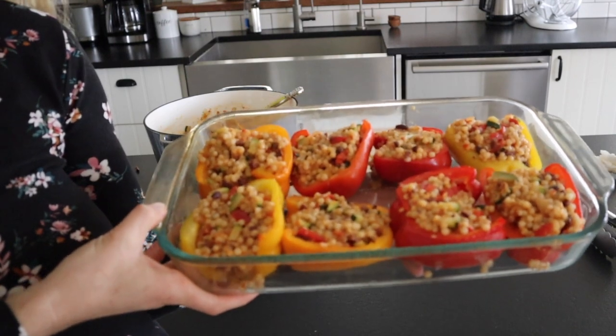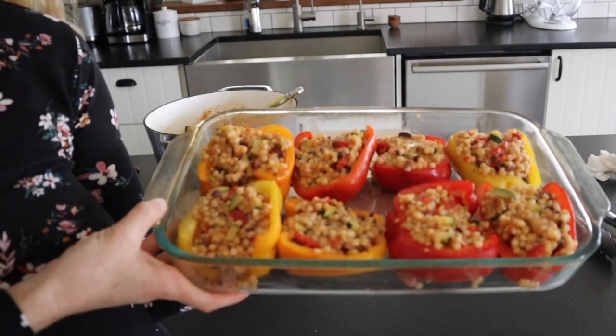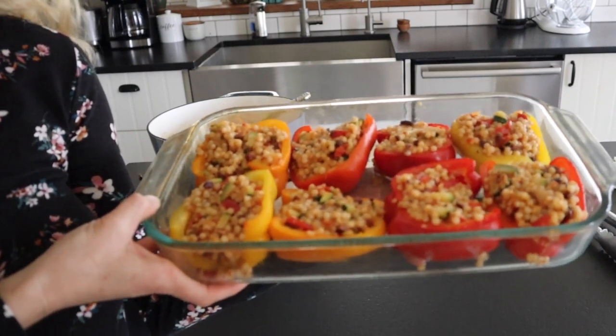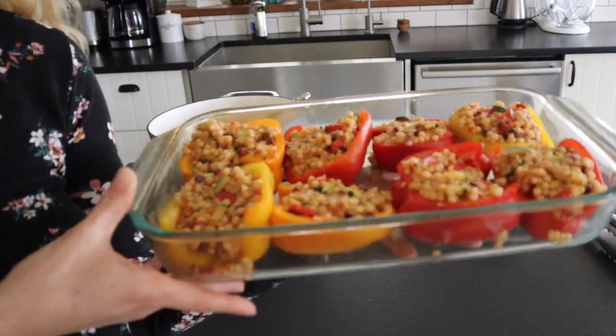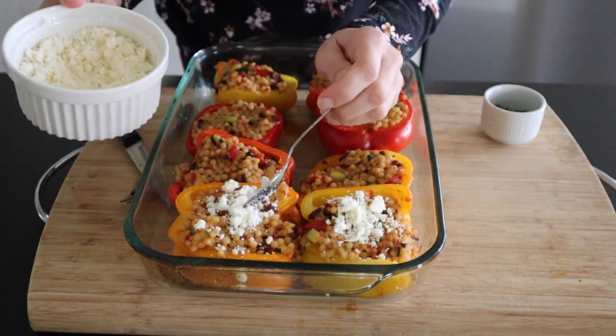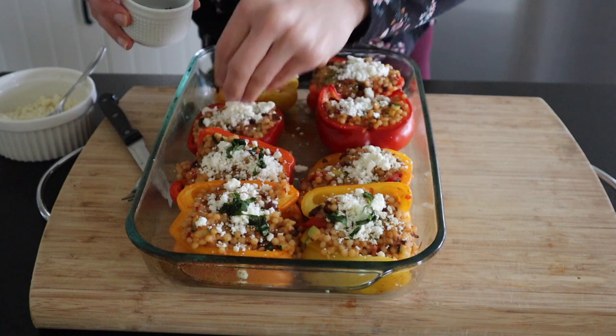I've stuffed mine really full and I hardly have any filling left over. These are going to go in a 350-degree oven for about 15 minutes. Once they come out, we're going to top them with some feta cheese and fresh basil, and I like to serve mine with a little extra marinara sauce as well.